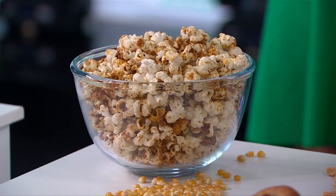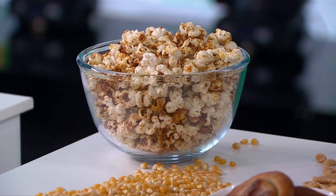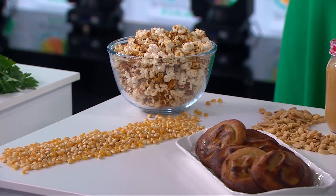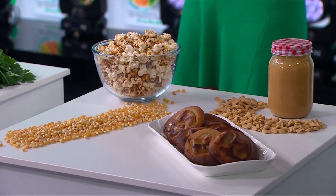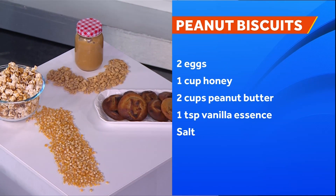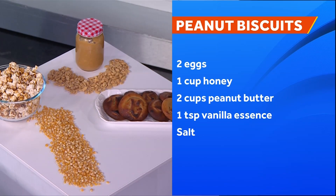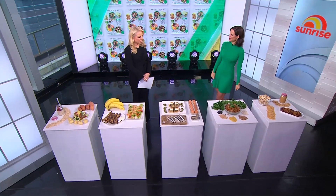As for peanut butter — fantastic. I've made a peanut butter biscuit where I've combined peanut butter, honey, and two eggs, blended that together, and made a really simple and easy biscuit. Peanut butter is fantastic and research shows that people who enjoy it have long-term health and wellness. There you have it — some Saturday morning recipe inspiration: superfoods that are super cheap.